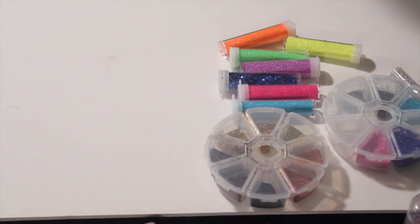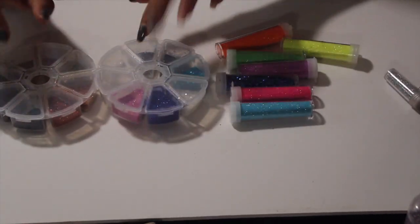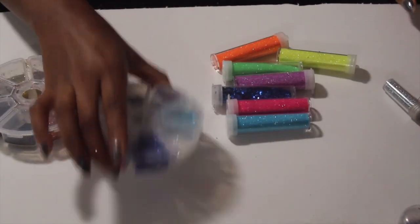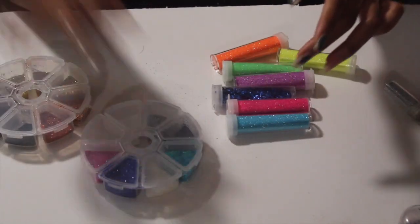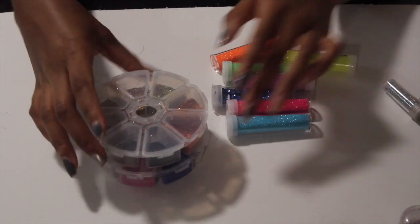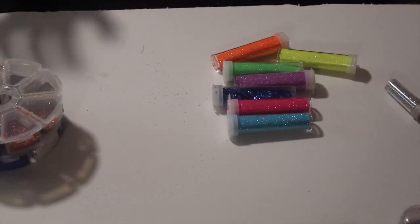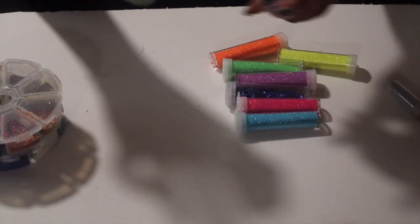Alright you guys, as you can see I already have two things of glitter right here that I did with the last pack. This is like glitter-proof — none of the glitter comes out and it stays nice and sealed. These didn't really have any sense of organization, but as you can see this one is kind of like the brownish colors. That is already two sets of glitter.